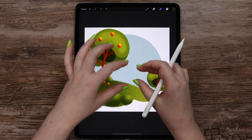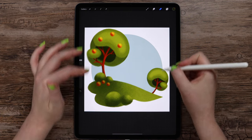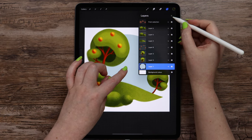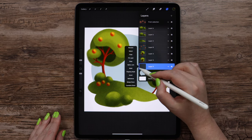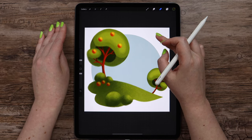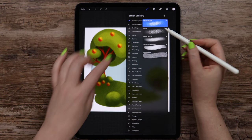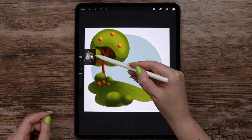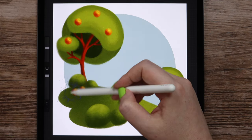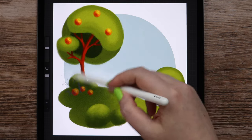Before we proceed to the main character, we can also add textures on the background layer. For that I'll create a layer above this blue circle, clip it, and pick white color from the background using my finger. In the brushes I will select cloudy splash. Let's make the size 28% and draw on the lower edge, adding the texture.